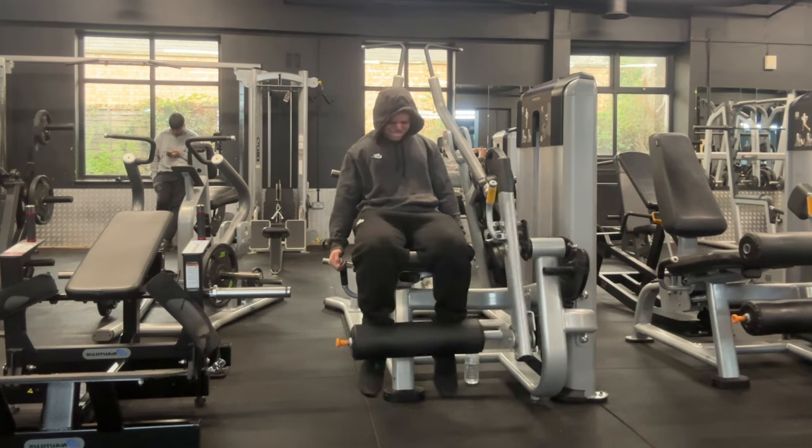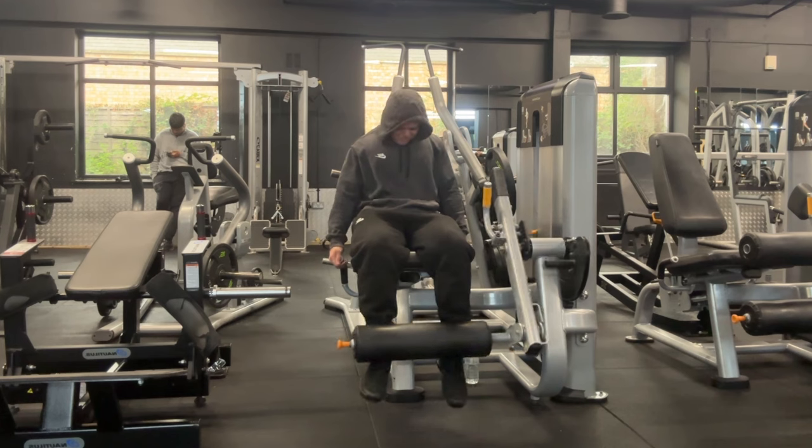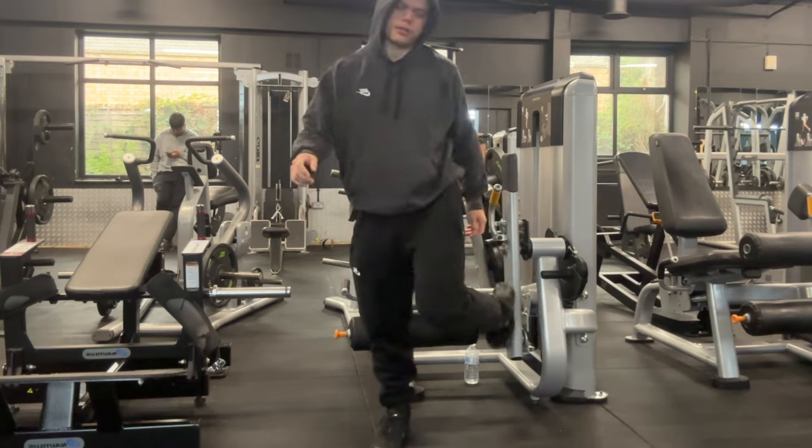The way I develop core and lower back stability is by performing Bulgarian split squats. Being a unilateral exercise also helps prevent injury long term by preventing muscle imbalances — which I feel I have in my legs, because when barbell squatting I notice my right leg pushes a lot harder than my left and the left side is a bit weaker.